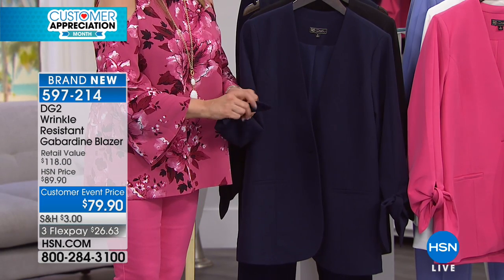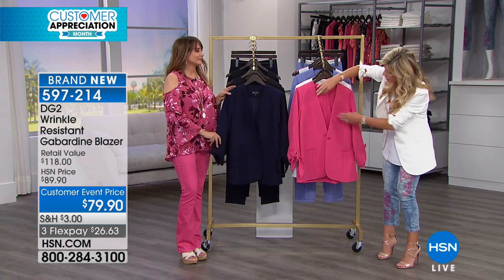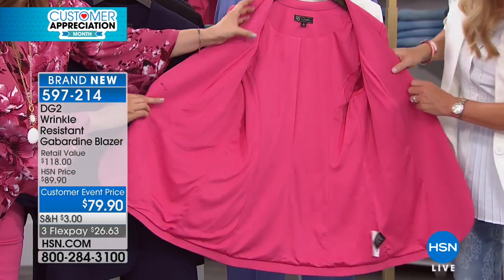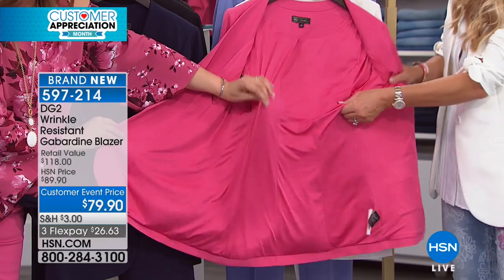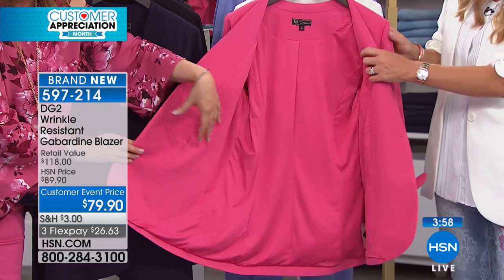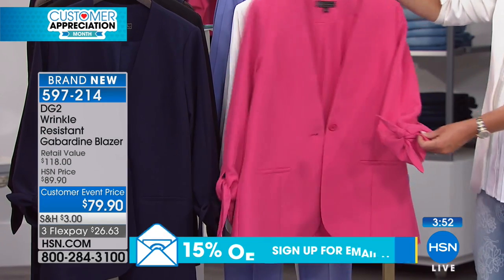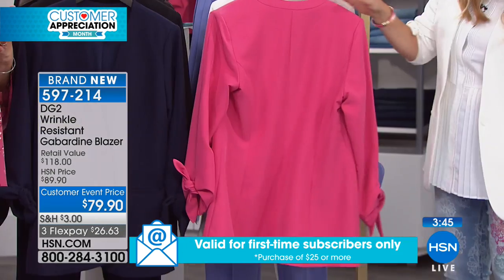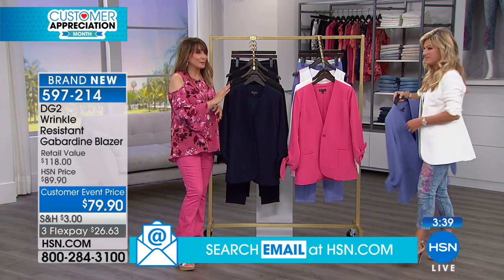Especially when you think about denim — sometimes we don't want to wear denim on denim, this is such a fun look. Look at the way that the seaming is all the way done in the front. And you can see inside — this beautiful satin lining — and this even has stretch. Seriously, if you have her ponte blazers I think you're going to love this too. The princess seams are ultimately flattering.